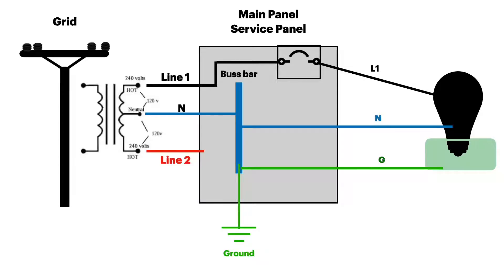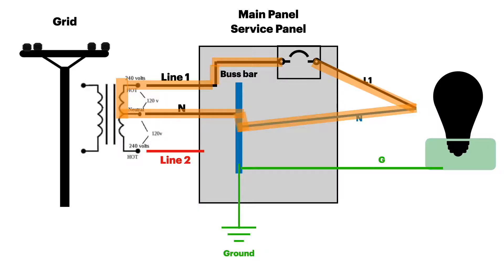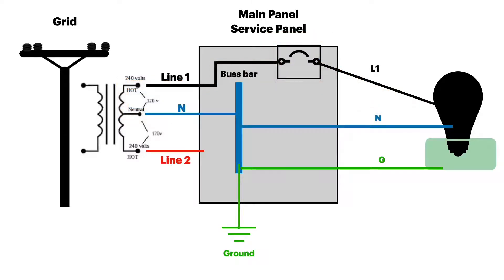Now we're going to look at a short circuit, which is similar except here line one and the neutral make contact. It could happen inside of the appliance, or it could happen in the wiring if the insulation gets destroyed and the two wires touch. The circuit completes but because there's no resistance — no load — the circuit breaker is going to overheat and trip, which of course protects the circuit.